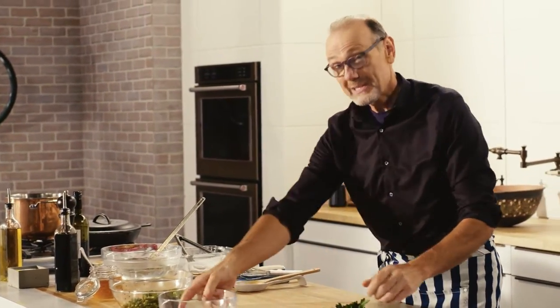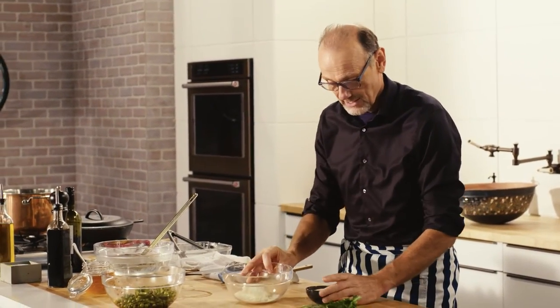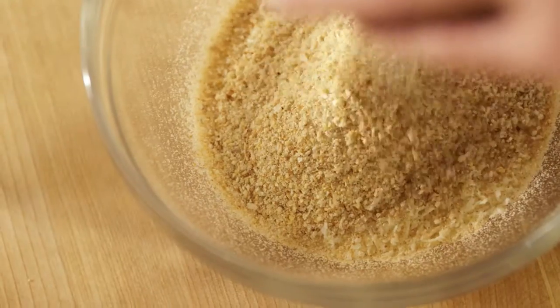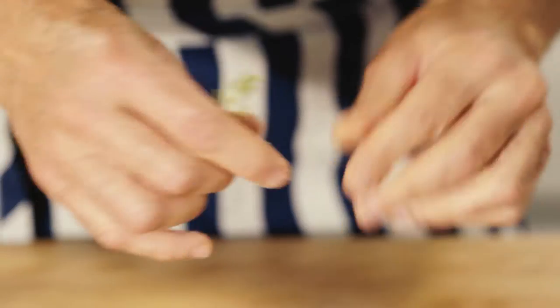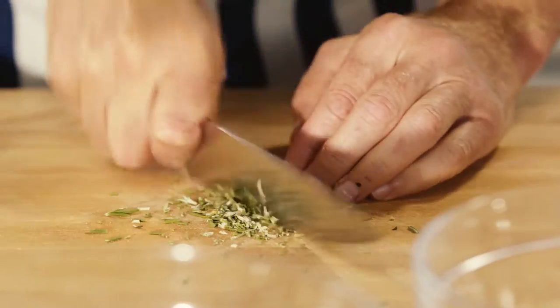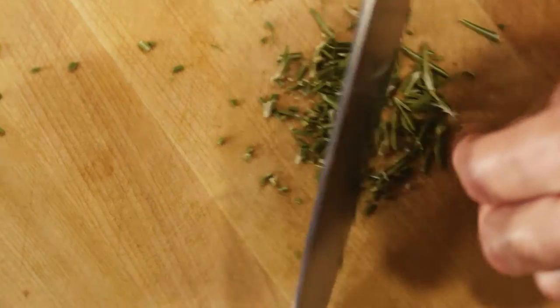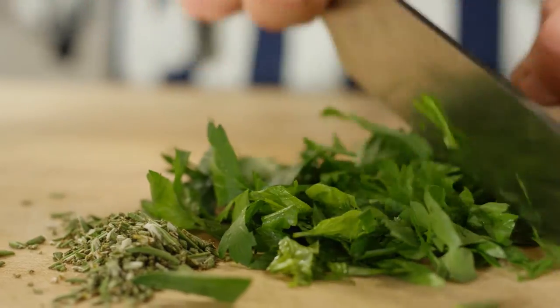Now that gives me time for my topping — my gratinato. Pecorino cheese, golden brown breadcrumbs, and what goes with lamb? Rosemary. And a wonderful fresh flavor of good flat Italian parsley.